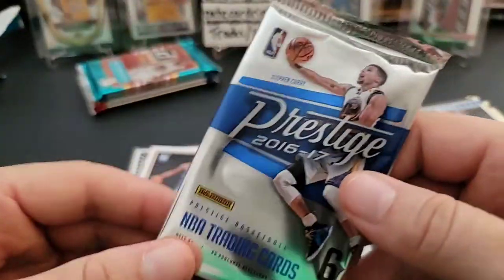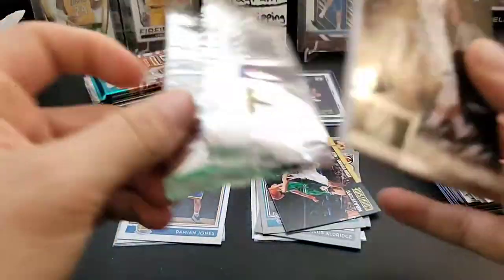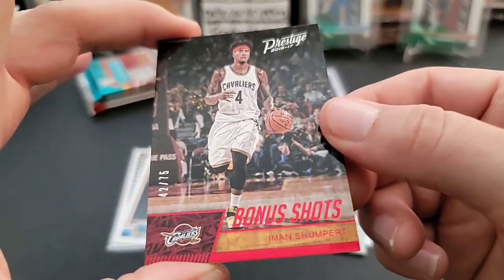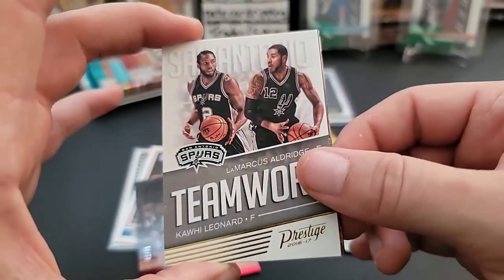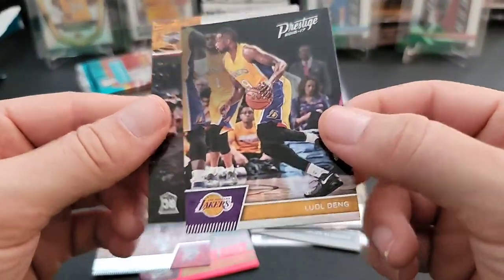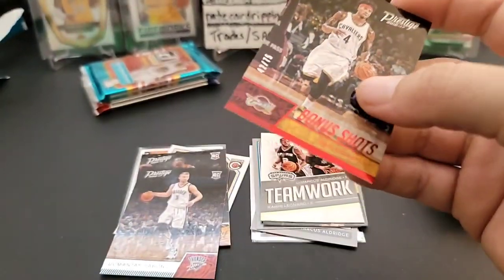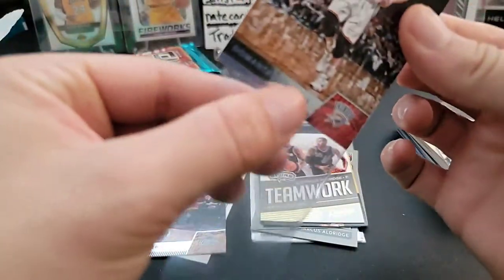Moving on to 2016-17 Prestige — two autos per hobby box. We pulled Greg Monroe and — nice — an Iman Shumpert numbered out of 75! That's a cool serial numbered insert. Also a Kawhi Leonard insert card and Marcus Aldridge. And a Domantas Sabonis rookie — that's a fantastic rookie to get right there. Also Luel Deng and Kay Felder. So we got one numbered card and a nice Domantas Sabonis rookie.